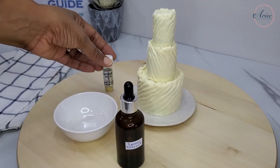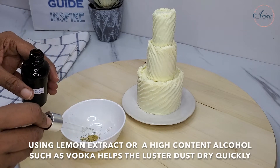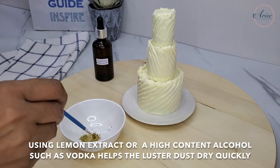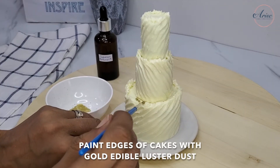To add some additional detail to this cake, I used some edible luster dust by Sugar Flare in antique gold, mixed with some lemon extract — you can also use vodka to mix the luster dust.